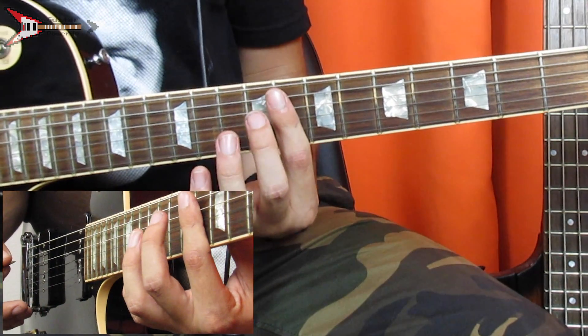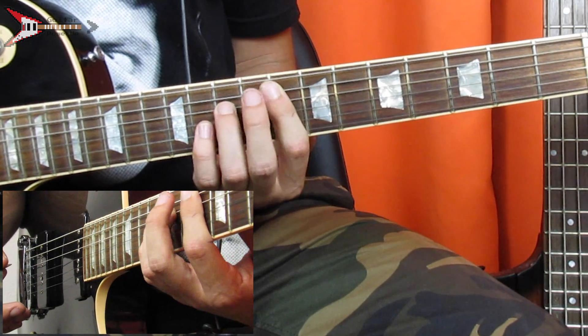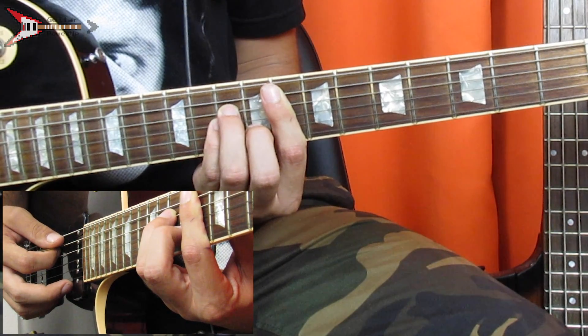For this, you're going to bar the 8th fret with your pointer finger from the A string. You're going to place your ring finger on the 10th fret of the D string, your pinky finger on the 10th fret of the G string, and your middle finger on the 9th fret of the B string.